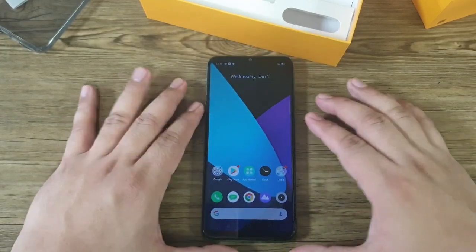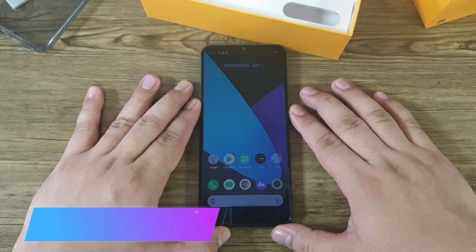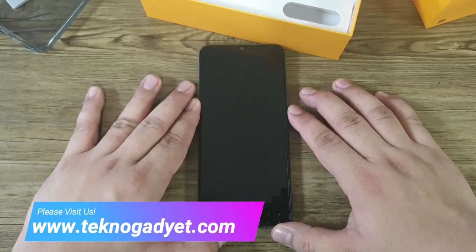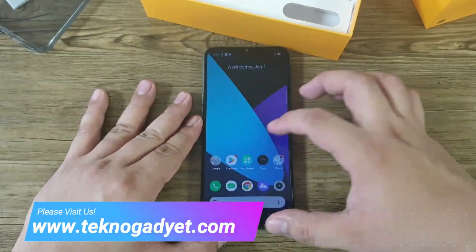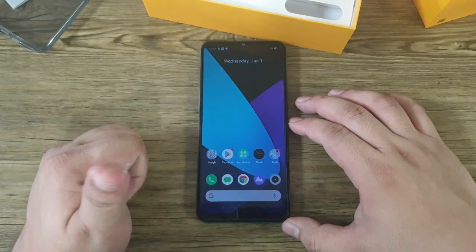Basically, that's our unboxing. We are going to do our full written review on our blog site at www.technogadget.com, so please kindly visit the site. Once again, this is Tito Andrew of TechnoGadget — thank you for watching.